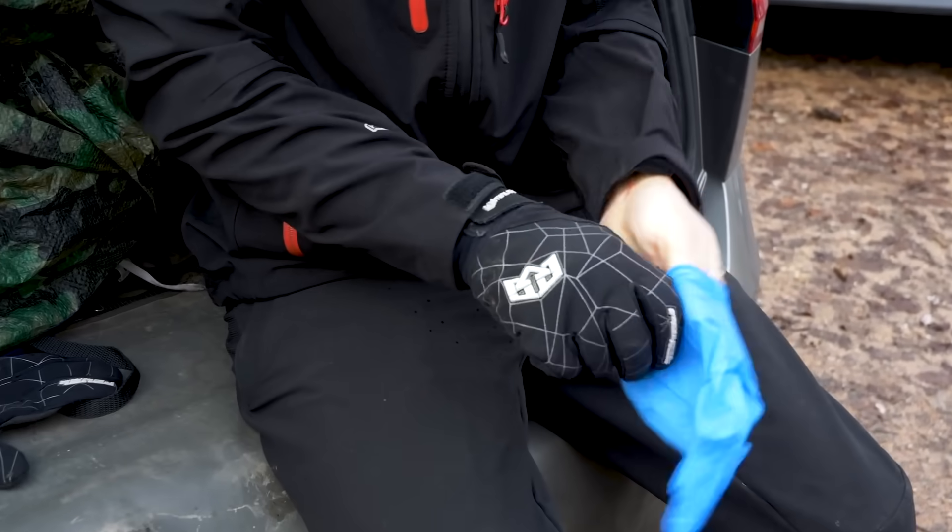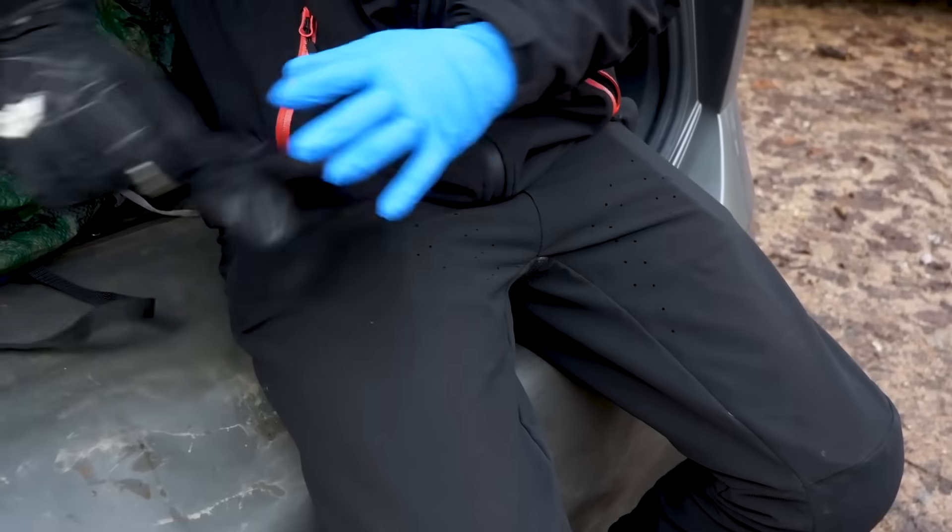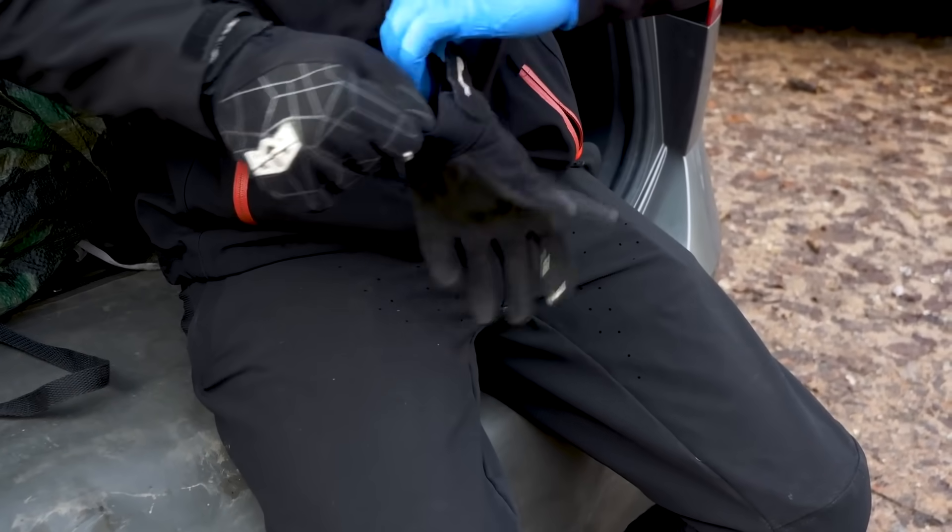The cheaper alternative — if it's cold and wet — you can actually use marigolds underneath your normal gloves, which do keep them warm and dry, but they may get a little bit sweaty.